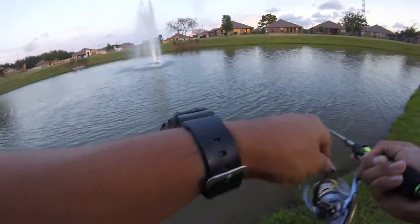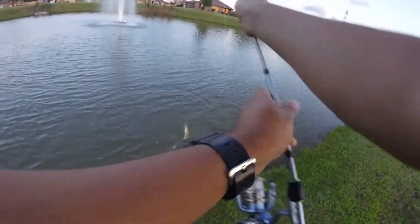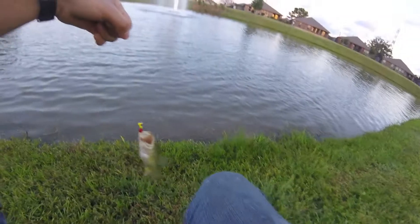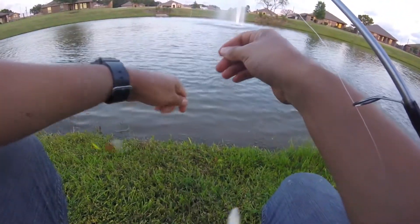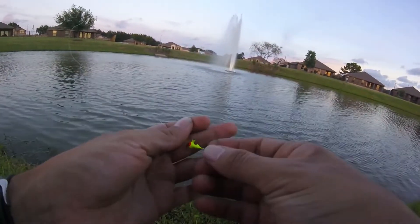There we go — a bass finally took it! I was swimming it pretty quickly and that bass wanted it. He got unhooked — quick release. I'm going to put on another one and we'll keep on fishing.